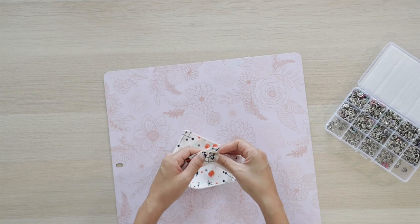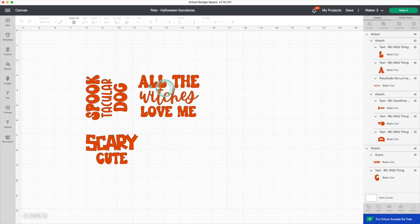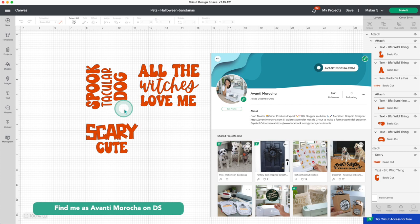Now the bandana is ready. For these bandanas, I'll be using designs that I put together with images and fonts from Cricut's library. I'll share the link to this project on my Design Space profile. To use it, you need to have Cricut Access.